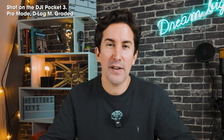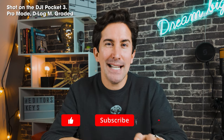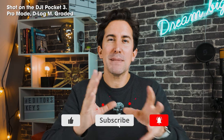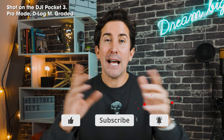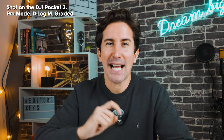We're going to be doing a whole host of videos on the Pocket 3 because we're really enjoying it here, including 10 tips to get the best image quality out of your Pocket 3, as well as some tips and tricks that you may not know about. If you want to see the full review, you can watch that up here and I'll see you in the next video.